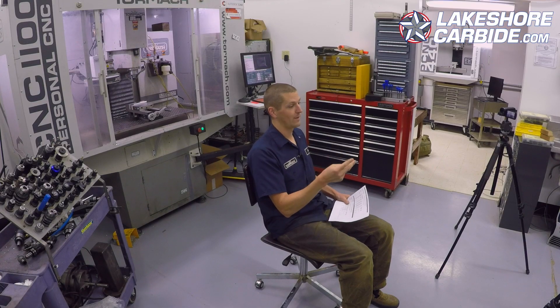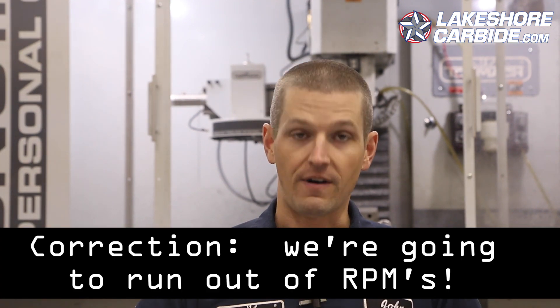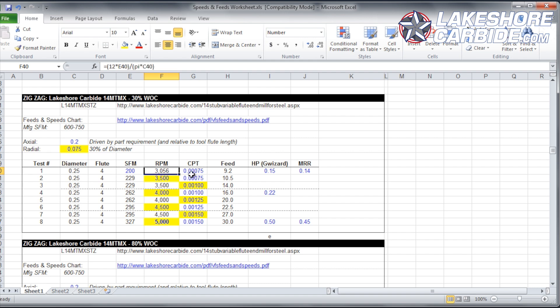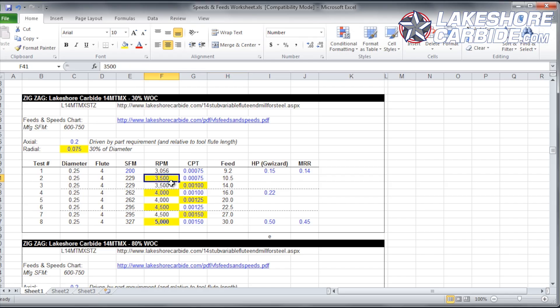We're going to do two separate examples of zigzagging in separate videos you can click through. We'll start with a 30% width of cut scenario. We're going to start at 200 surface feet per minute, which is about 3,000 RPMs for a quarter inch tool, and three quarters of a thou — 0.00075 inch per tooth. That gives us a feed rate of about 9.2 inches a minute. The machine should have no problem handling it, but let's see what the chip looks like.